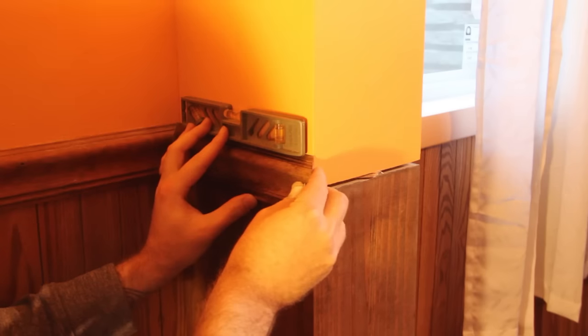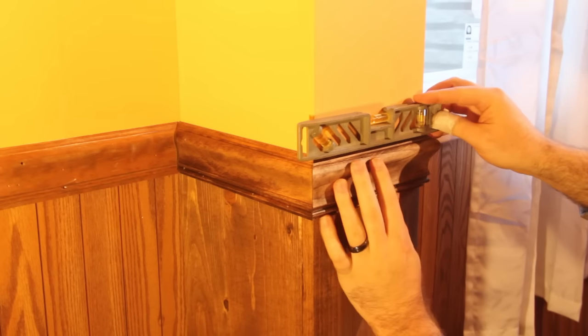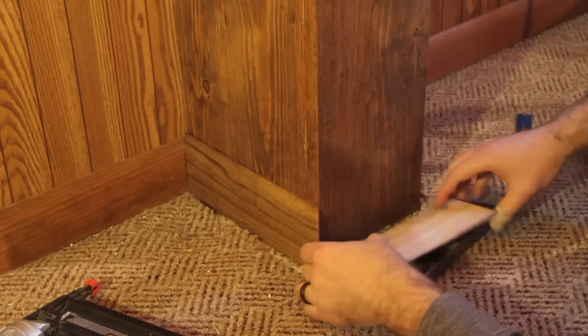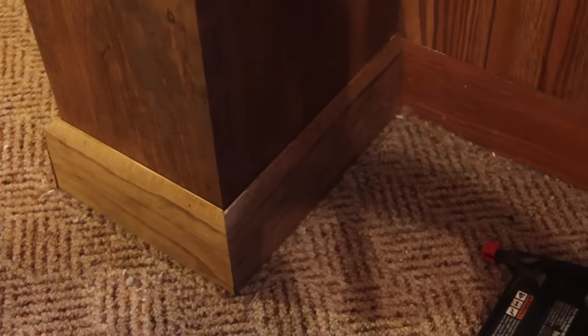Everything looks good so I'll take it back and stain it to match the other pieces. While the bottom is drying I can start adding trim on the top portion, making sure I drive brad nails into both the top box and bottom box so they get fastened together and it's more sturdy. Make sure everything is level or pieces won't align. Always test-fit cuts before nailing anything — cut all the pieces first, confirm everything fits, then nail them all together.